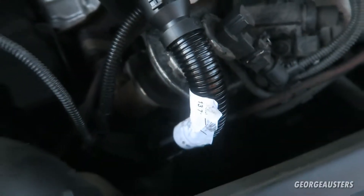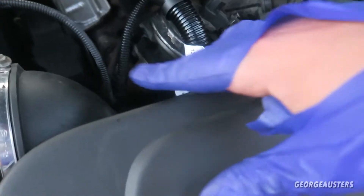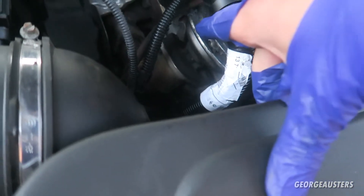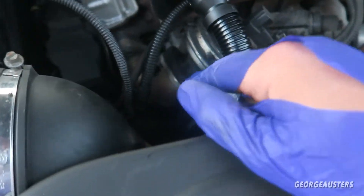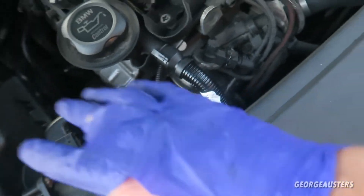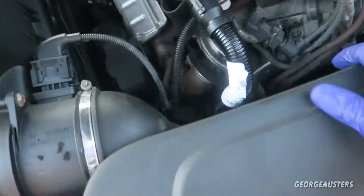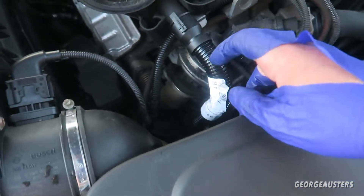Job done. The pipe is fitted. The only thing left to do is clean this area down - there's a lot of thick oily residue especially all over the EGR and this pipe down here. I'll probably just clean that off when I do a whole engine degrease - I'll do it all at the same time rather than just doing a little area. But yeah, this job is done now.